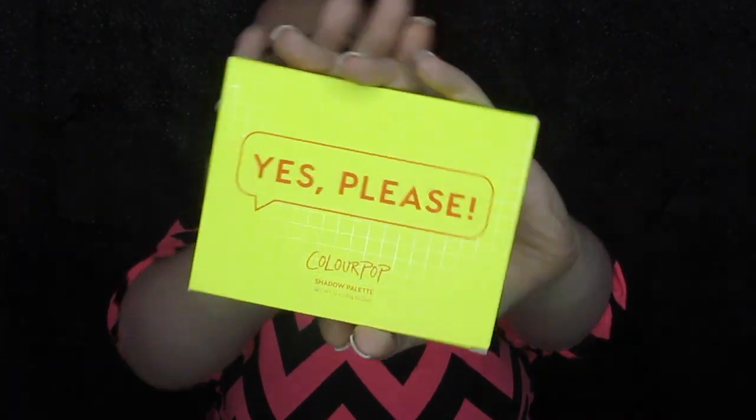Hey you guys and welcome back to my channel. So today I am featuring another palette that I have had in my collection a while and I just keep forgetting to use. I've got the Yes Please palette by Colourpop.